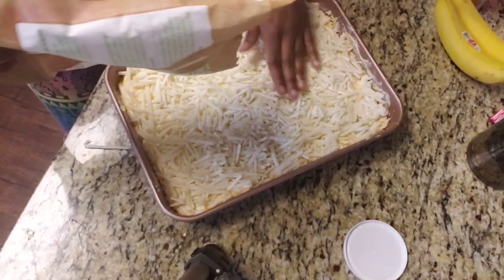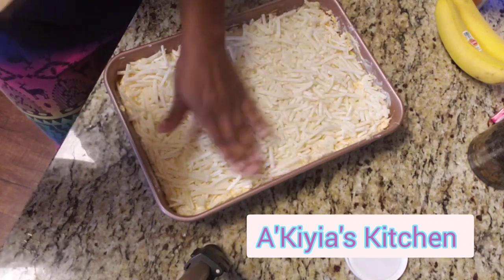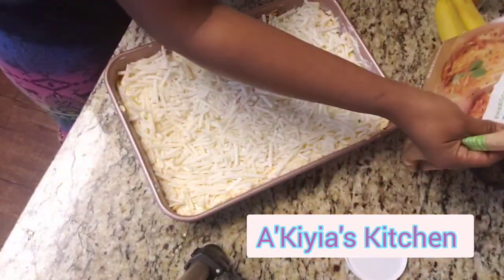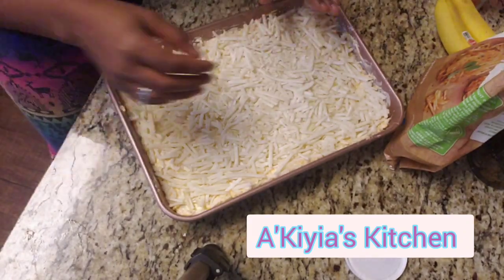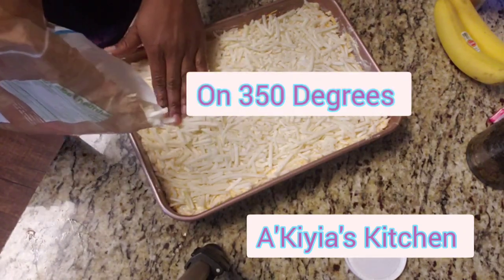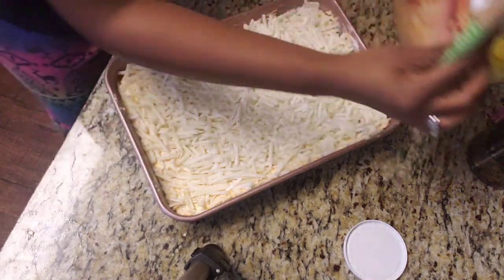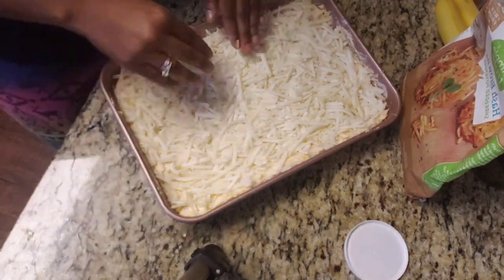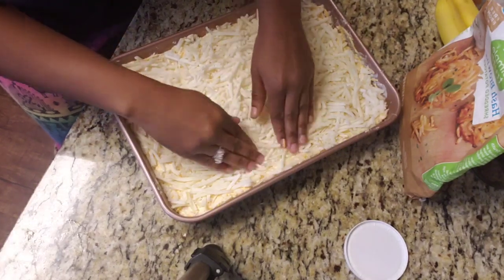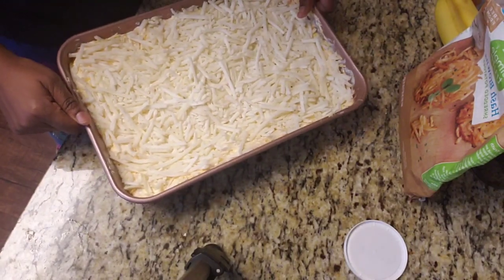If you want, you can always put some cheese on top — always remix what you see and give it your extra flair. You don't always have to stick with the plan. The Ritz crackers are optional too. This is going to be my hash brown casserole — I'm putting it in the oven for 45 to 50 minutes. You want the edges to be nice and crispy. Happy Valentine's Day everybody! Set the oven to 350 degrees for 45 to 50 minutes.